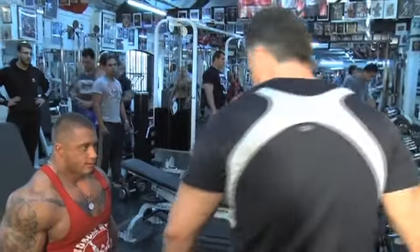First we have Harris. He's a heavyweight British champion. He's going to show us biceps and triceps — how to train, how to do it the correct, the champion way.